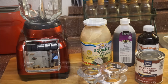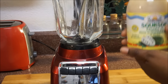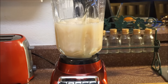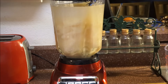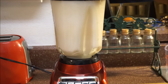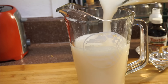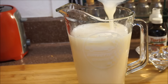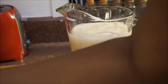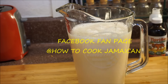Now that I've opened my soursop, I'm going to pour it out into my blender just like that, then add two cups of water to it. I'll put the lid on and blend it smooth. Then I pour everything into my container — since it's blended smooth like a smoothie, you don't have to strain it.